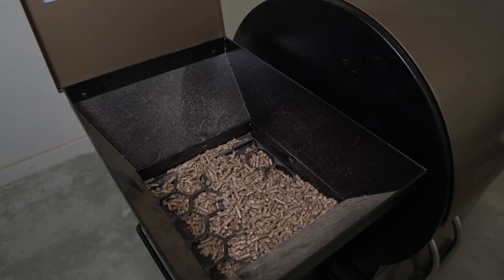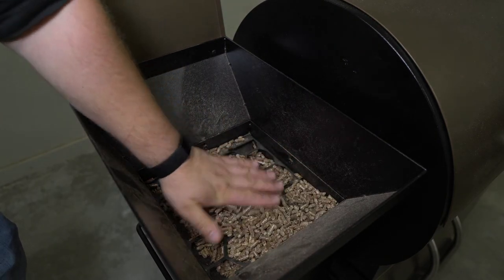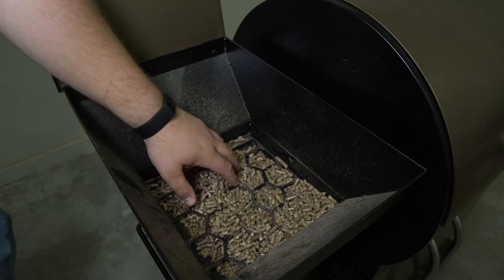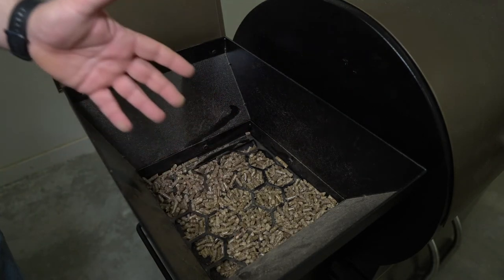This hopper actually still has quite a few pellets inside of it. It's got this little cage here that makes you think that maybe it's about empty, but this actually has several hours worth of pellets still in it. We wouldn't want to just burn those down.